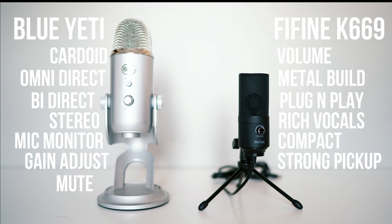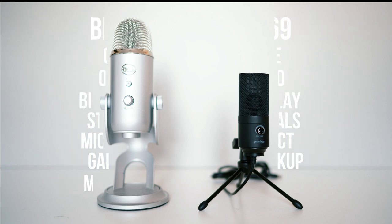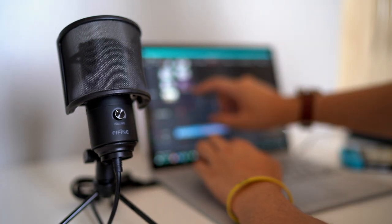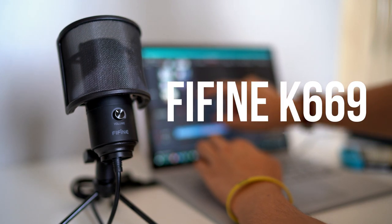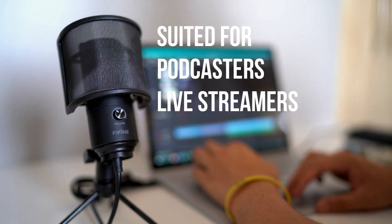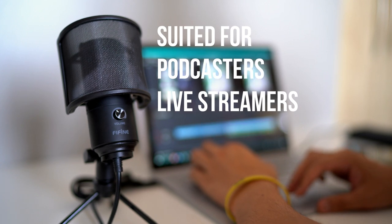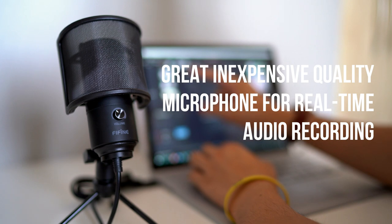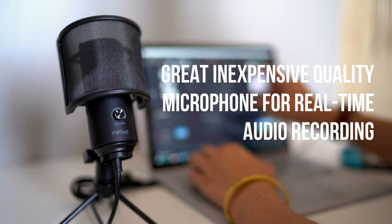The added gain control on the rear and the button that allows you to rotate between four different modes — such as Cardioid, Bidirectional, Omnidirectional, and Stereo — is one of the features you would see in a more premium expensive microphone. So if you're just looking for a Cardioid microphone, the Fifine K669 is a well-rounded microphone relative to the price you're paying. The audio is pretty good; the acoustics and treble come out very clear, which is important for podcasting or live streaming work. It does lack a lot of that depth and richness that I seem to get with the Blue Yeti.